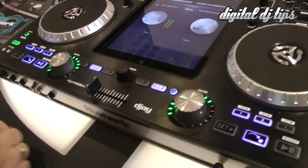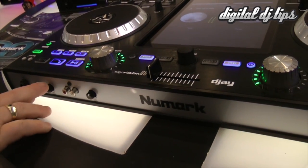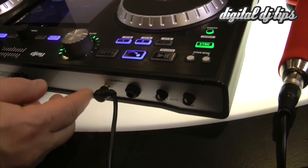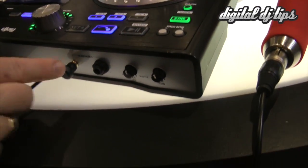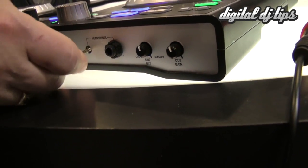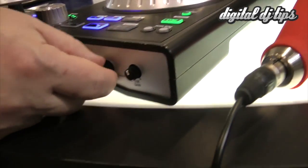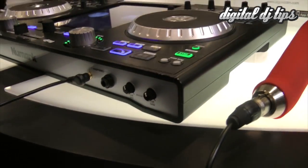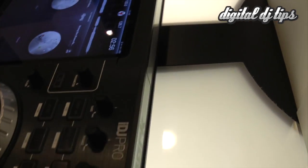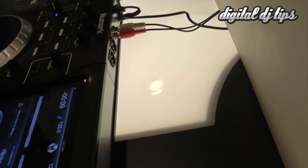On the front panel, we have your microphone input as well as your auxiliary input with EQing and volume control. And of course you have your headphone output — your headphones go in here and you have both a mini and a quarter inch. You also have blending and volume control. On the back panel, we have our balanced outputs as well as our standard output.